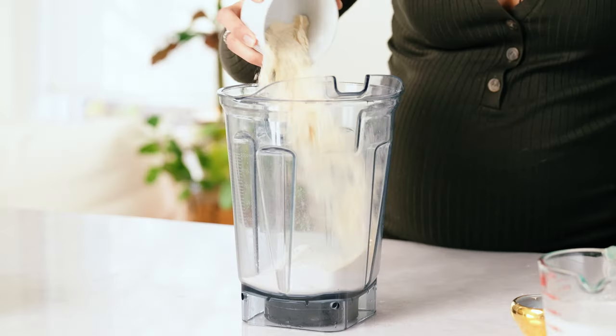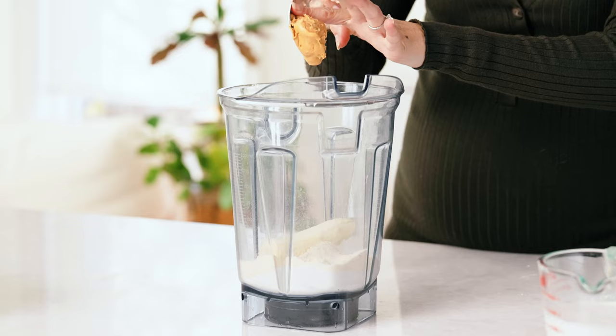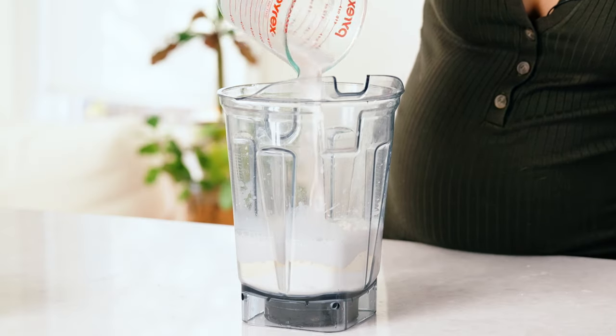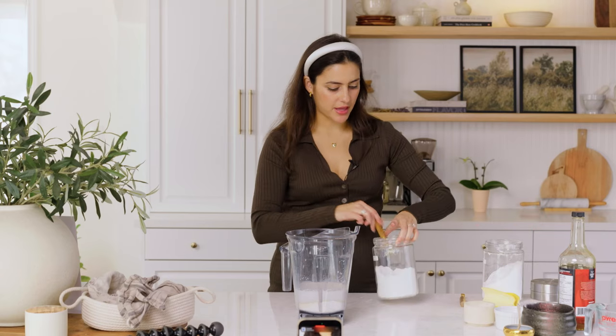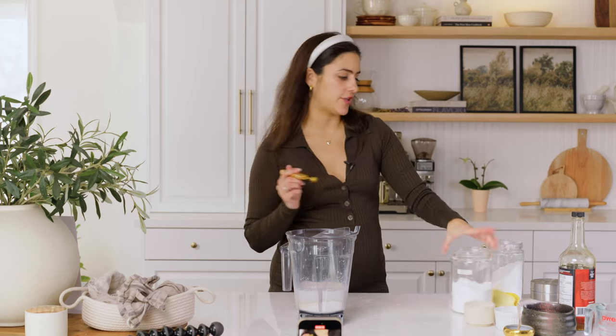This is the coconut flour. We're going to add half a banana, some peanut butter, some almond milk, a tablespoon of maple syrup, a teaspoon of baking powder, and a quarter teaspoon of baking soda.